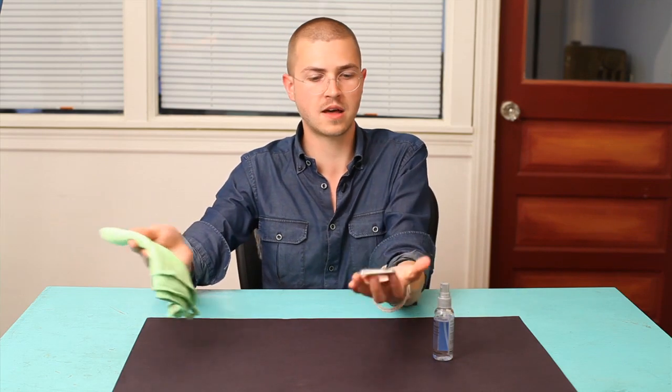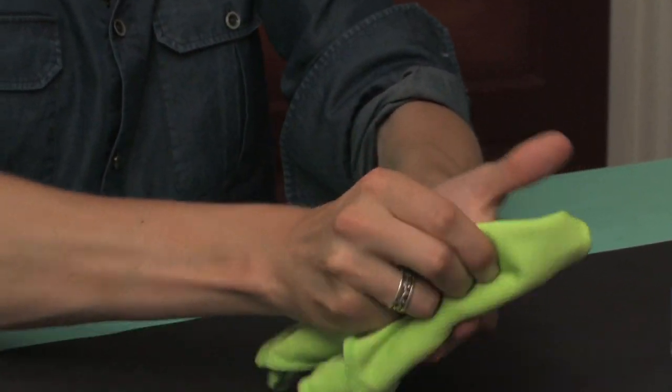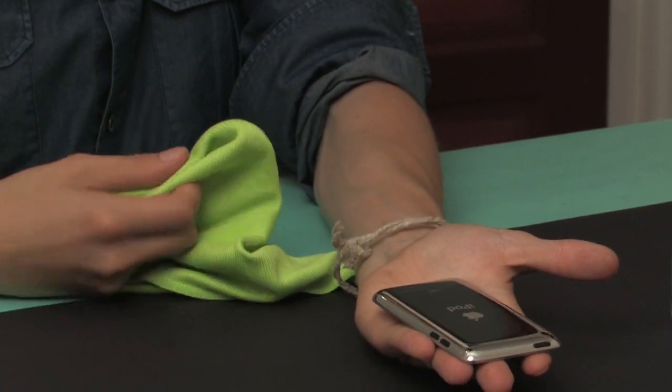So I spray it on the little cloth and go at it like that, and what you'll see right away is it polishes up. That's the nice thing about stainless steel.